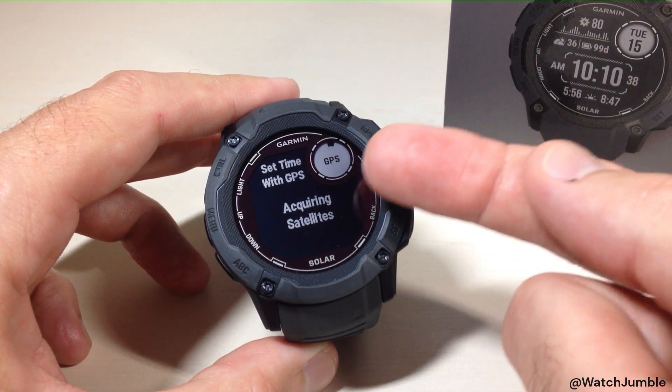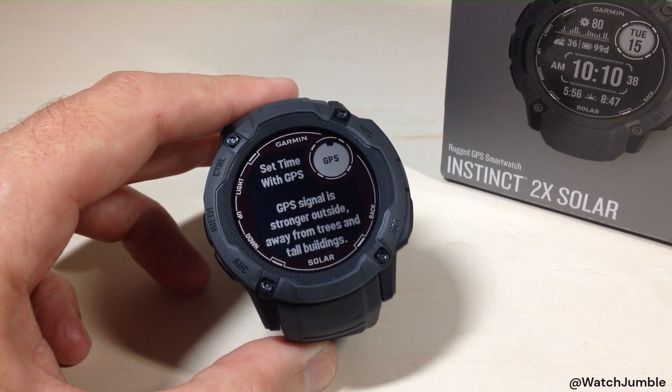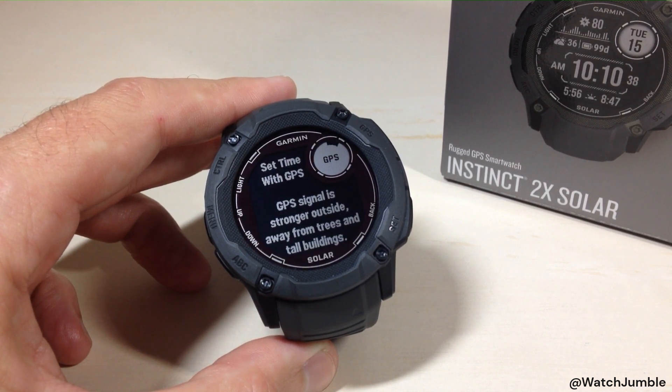If you look at the top right circle box, it's basically trying to connect to the GPS, acquire satellites, and set my time. I'm sitting inside so I'm not sure how long this will take or even if we'll be successful, but we're going to take our chances. Ideally you'd want to be outside, as still as possible, and away from trees and large buildings. I usually have pretty good luck doing it indoors though.